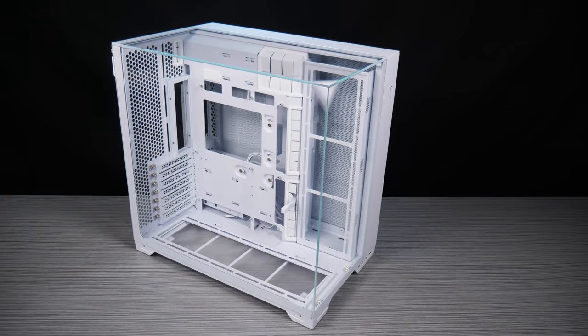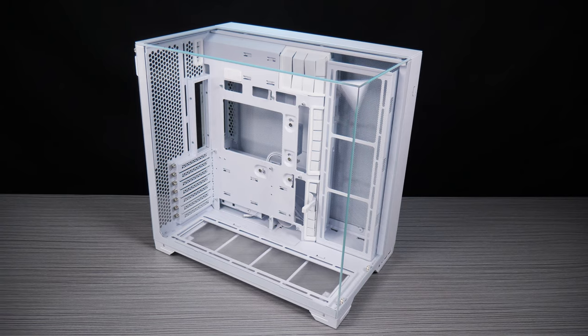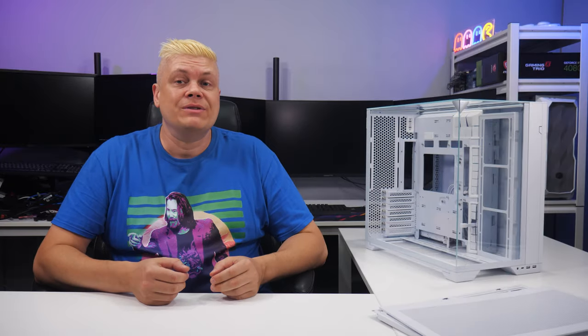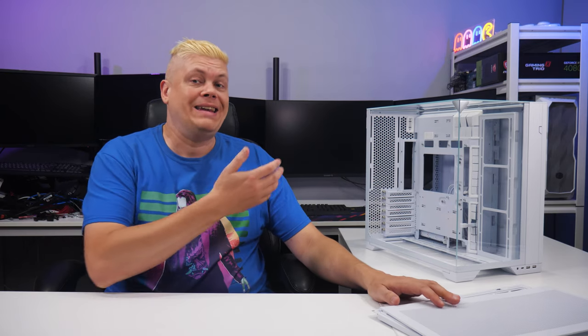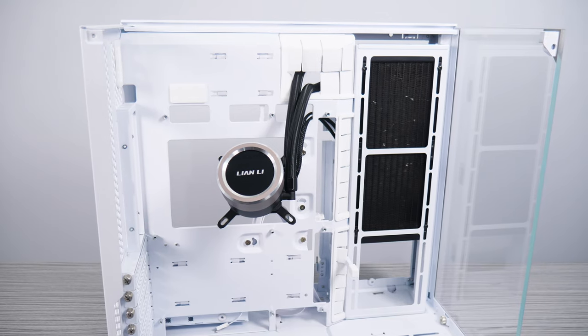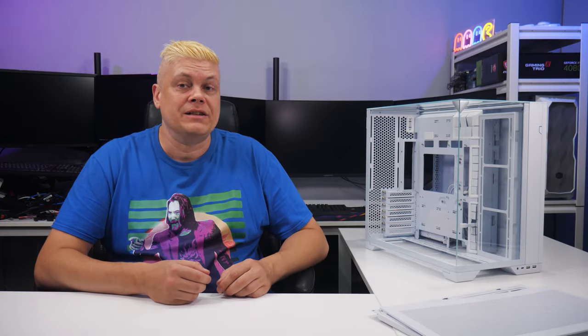The O11 Vision Compact took everything that made the first version great and, with a few centimeters shaved off each side, brought down the overall size to 57.4L — down 10L from the Vision. They included a top mesh panel, added BTF-ATX support, the ability to hide AIO tubing in the second chamber with a CPU block pass-through, and a rear pass-through for easier support of aftermarket IPS screens.